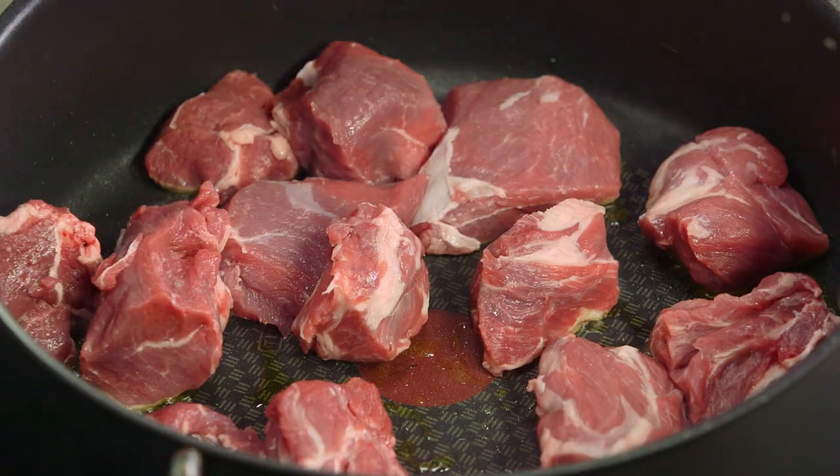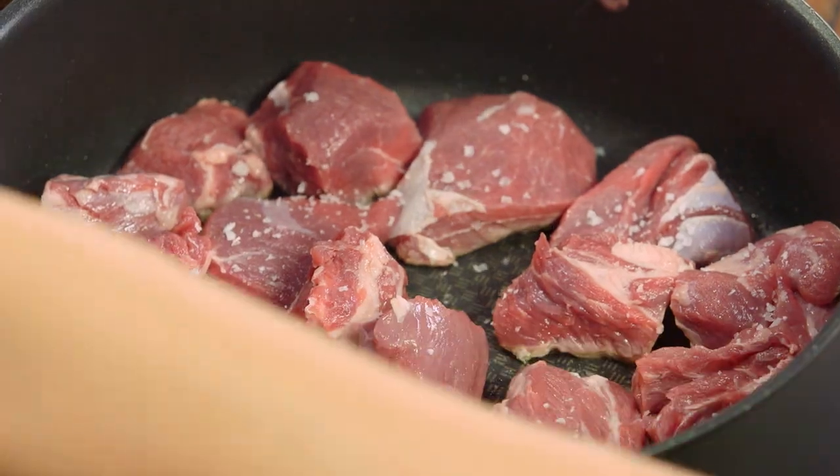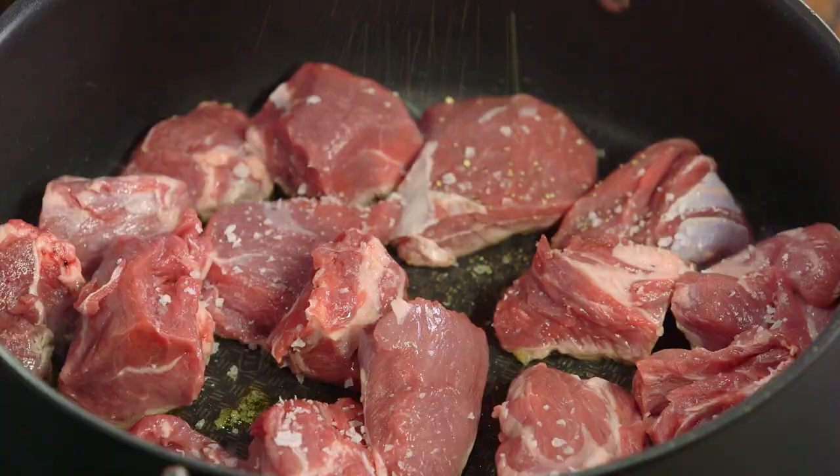Now spread the meat out. We want some nice caramelisation on each piece of meat so it adds flavour to our stew. I'll add a small amount of salt and a crack of pepper.